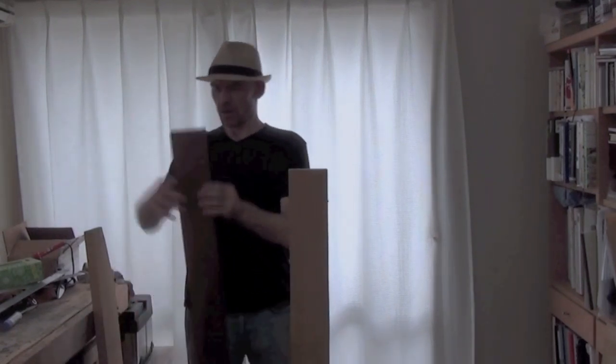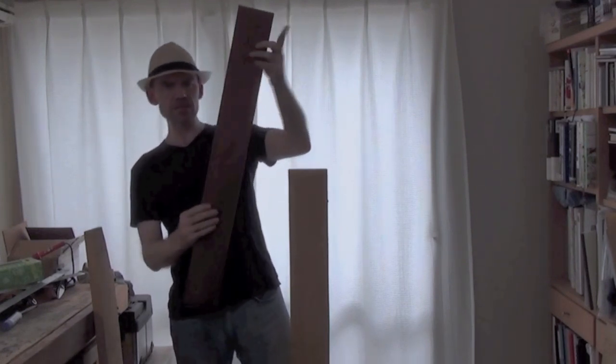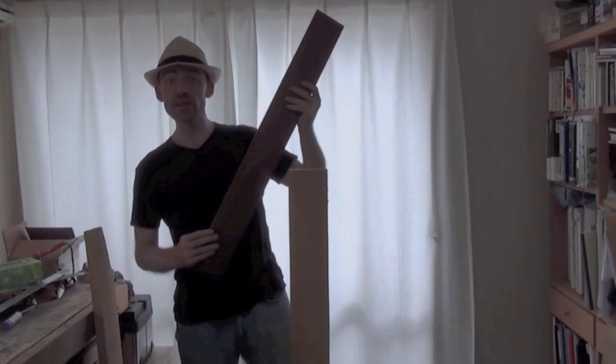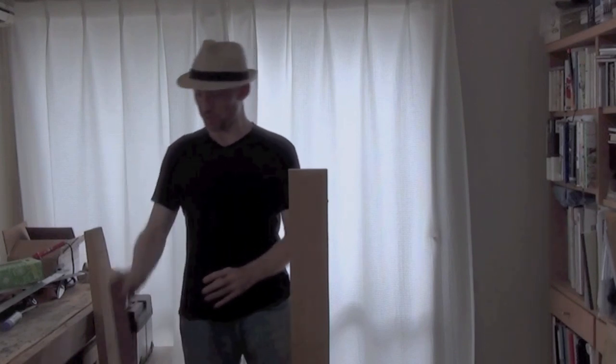For the fingerboard — recently I was walking past a lumberyard and I picked up this plank of, well, I don't know, it's a sort of reddish mystery wood. I figure it should make a nice fingerboard; we'll see how it is anyway.